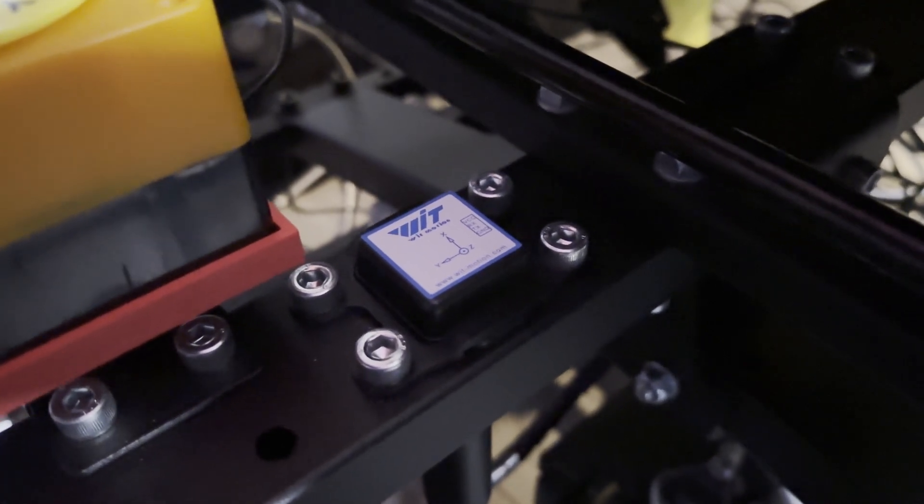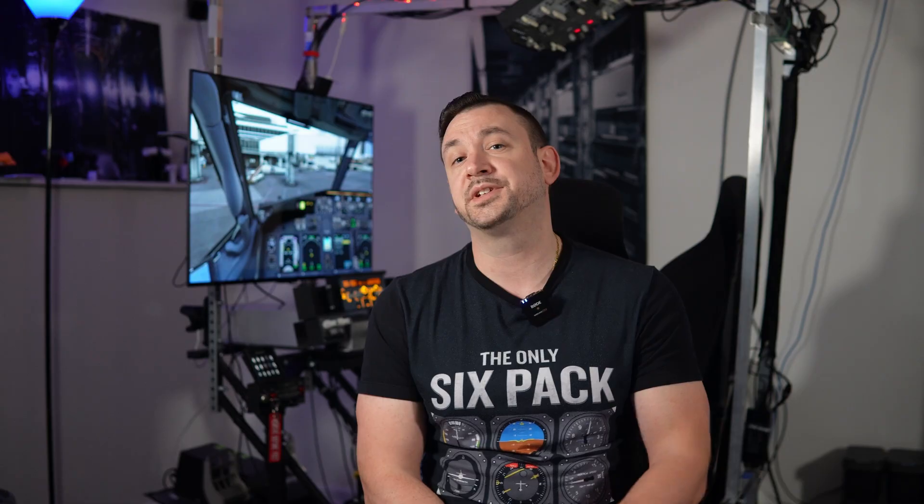I originally attempted this with my Reverb G2 and then the Quest 3. Both of these are inside-out tracked headsets, which means you don't need any external sensors — they basically track themselves. While that's nice for ease of use and setup, I ran into a few issues using these headsets on the motion rig. The sensor I used for motion compensation was the Witt Motion Inclinometer. The first issue, which ended up being the deal-breaker for me, was that both the Quest 3 and the Reverb seemed to get confused on the tracking, even without motion compensation on. The virtual view would snap around a bit. This was most likely due to me having a 43-inch reflective screen TV mounted to the rig messing with the tracking. You may be okay if you're using the rig strictly for VR and don't have a display mounted to it — I did have better results using a smaller monitor.